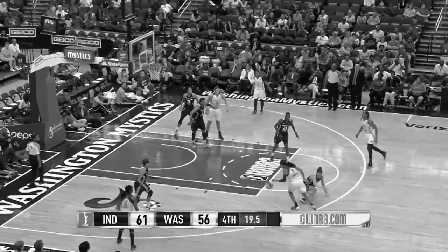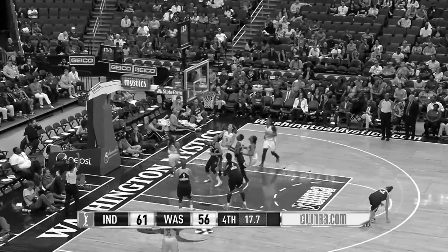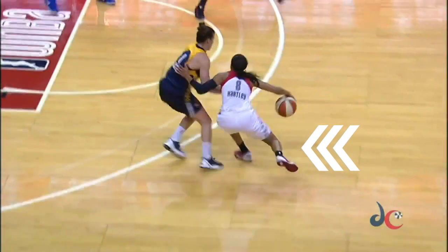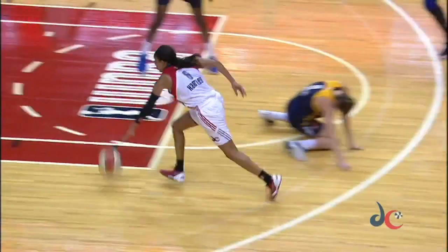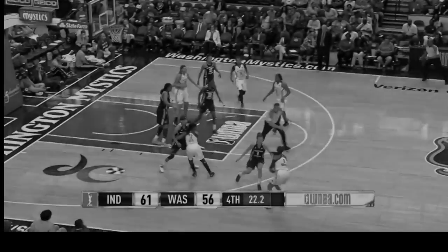Quick breakdown of Brea Hartley's behind-the-back crossover. She uses a one-two step to get her defender off balance and commit all the way, then wraps it behind her back. She has enough body control to get to the rim with an and-one finish.